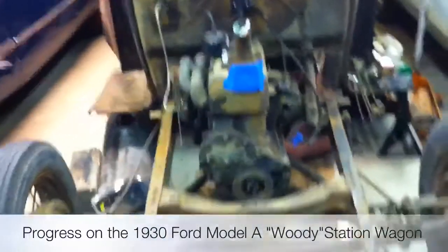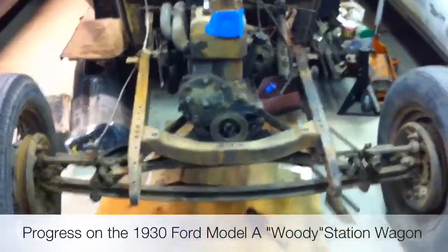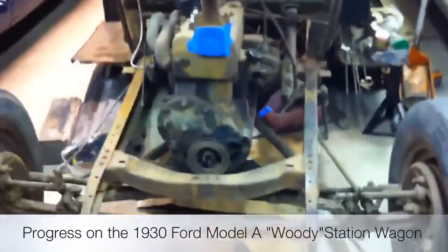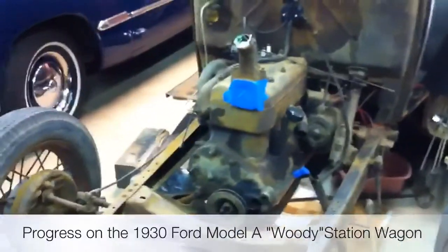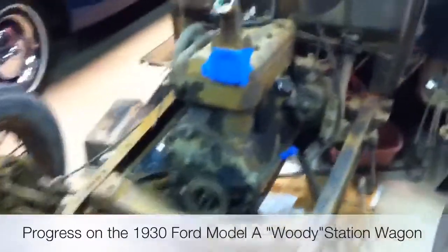Here's the Woody so far. This is the 1930 Model A station wagon and we need to do some front-end restoration. There were a couple of issues with the car — first of all, it's got the wrong engine.